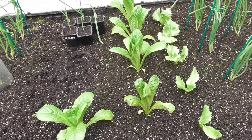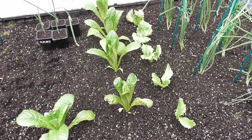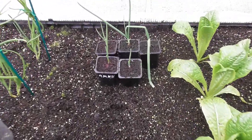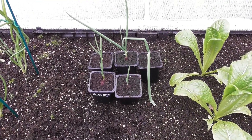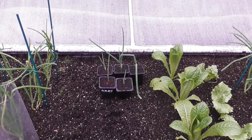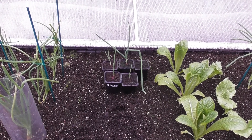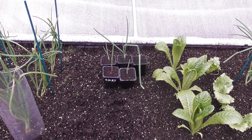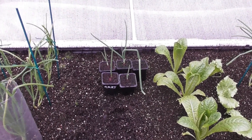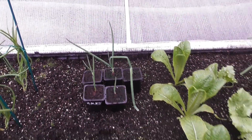Here we've got the lettuce — not looking too good, so I think that will come out. Now these are 5 bulbs that I had left over from sowing in springtime I think it was, and they didn't grow. So I put them into this compost, and you can see the result — they're doing well.